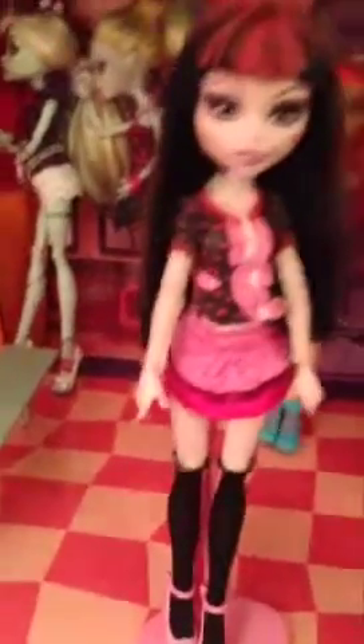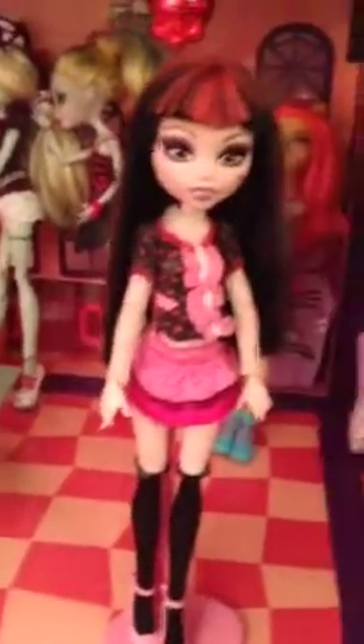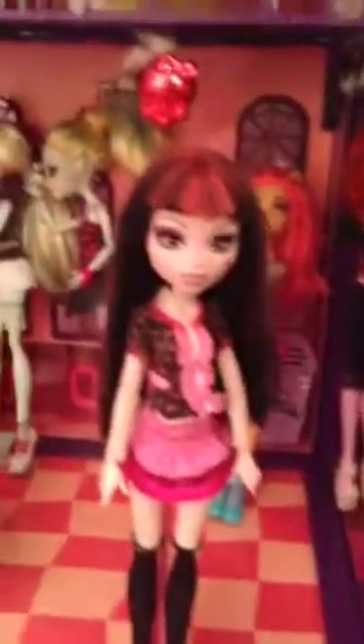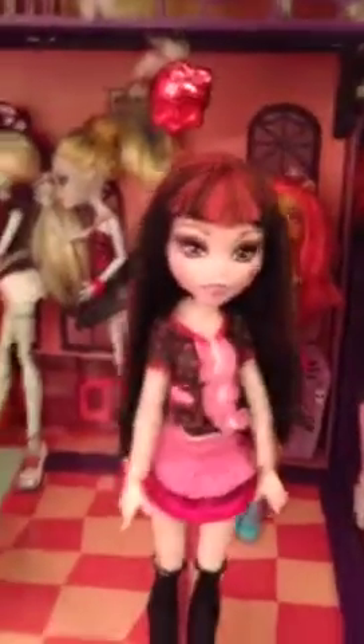So she comes with a doll, the stand, a doll brush, and don't forget this — it's like a small keychain that comes with Count Fabulous. Okay, let's get started.